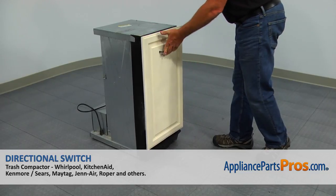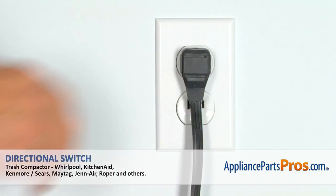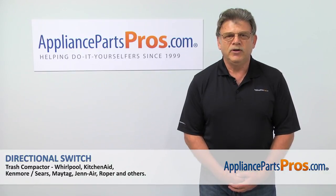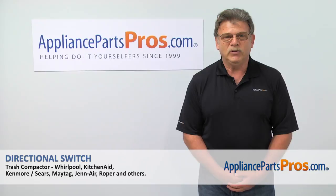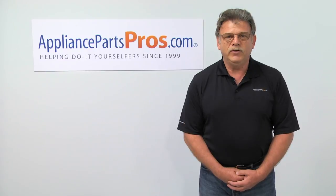And now, when we're done, we can plug the trash compactor in or turn the power on at the circuit breaker. Thank you for being a part of another successful repair brought to you by AppliancePartsPros.com. For any of your future appliance repair projects, please check out our other repair videos available on our site, on Facebook, and on YouTube.